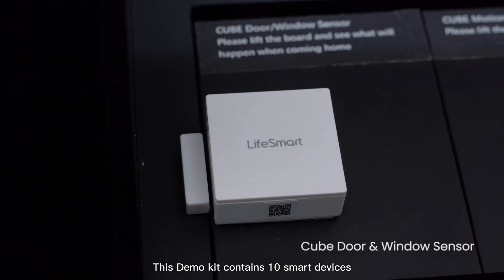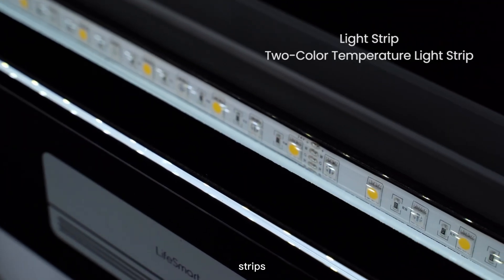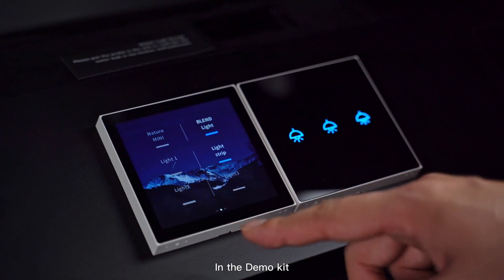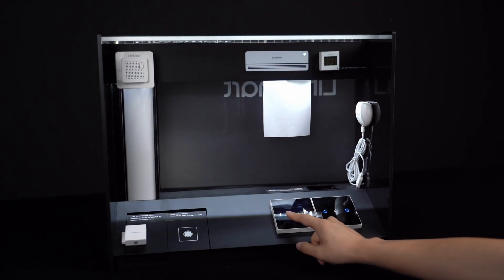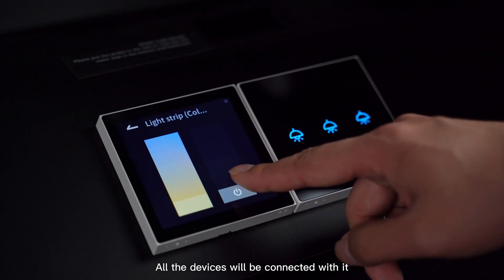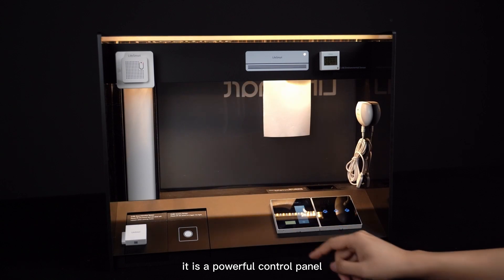This demo kit contains 10 smart devices, including switches, sensors, strips, and an anchored motor. In the demo kit, Nature Mini is a smart switch but also a HOOP. All the devices will be connected with it in this demo system. Most amazingly, it is a powerful control panel.